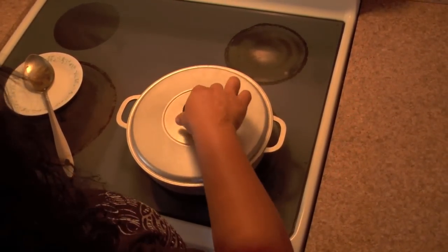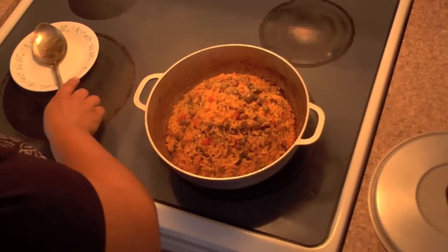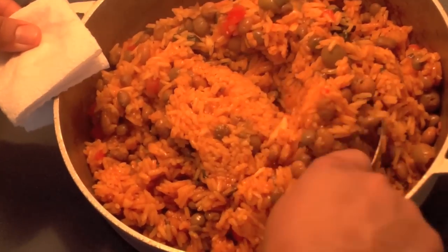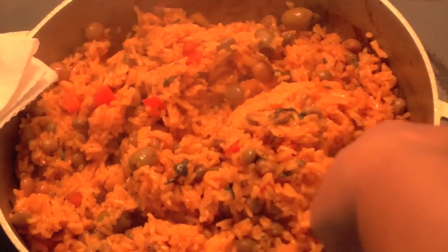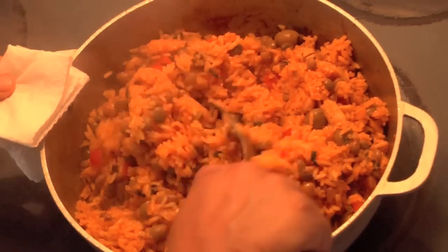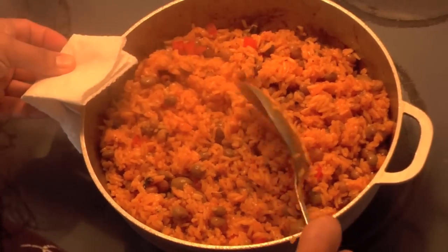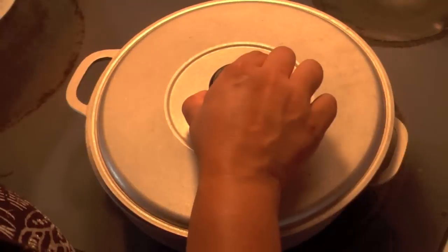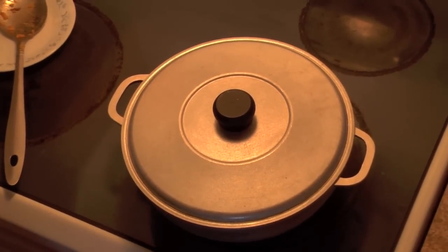Now we're back at the stove, we want to check on our rice. Wow, that's wonderful. We have to make sure that we actually mix our rice — turn the bottom to the top and the top to the bottom. Make sure to do this carefully because we don't want rice all over the stove. Let's see how it grows as it starts cooking. Give it about 10 to 15 more minutes — cover it and do what you need to do, just make sure you'll be back in time.